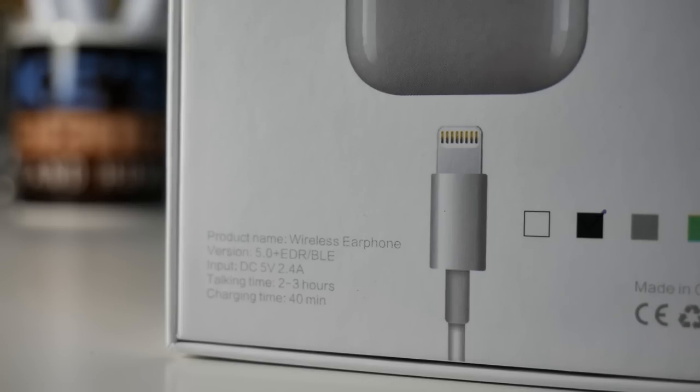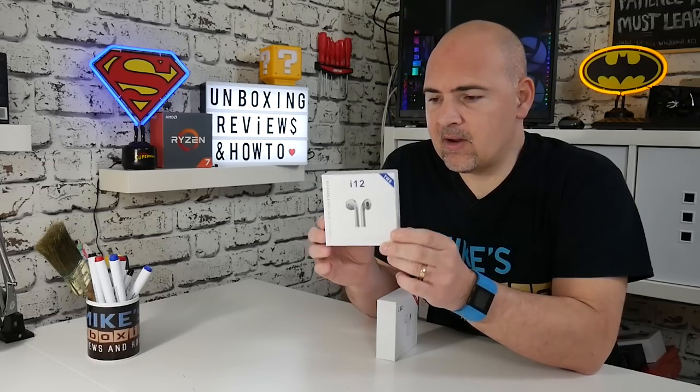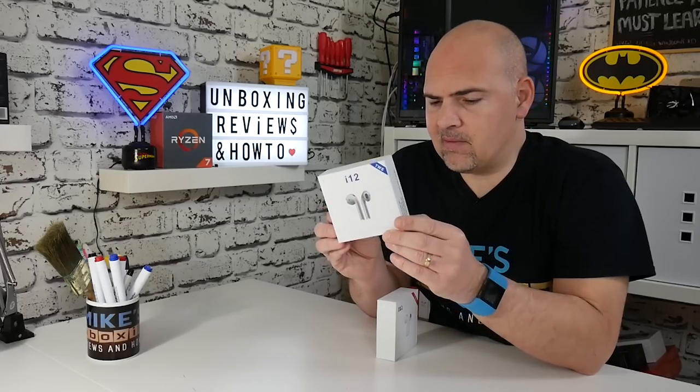The input is 5 volts, 2.4 amps, so they've actually uprated the charging capability of these. Previous models wouldn't take quite as high an amperage as that. Hopefully the battery is going to charge a bit quicker. They've stated that the battery for the case itself can be charged in anywhere between 40 minutes to an hour, which is a little bit faster than previously.